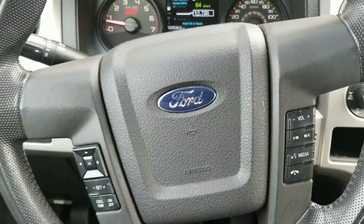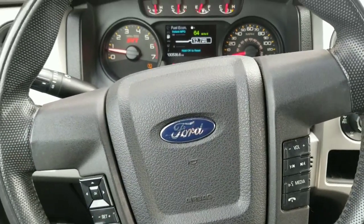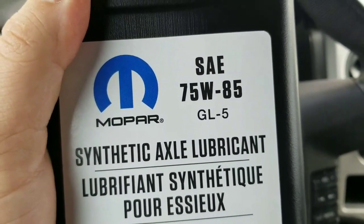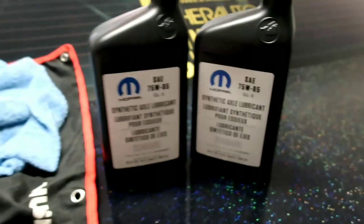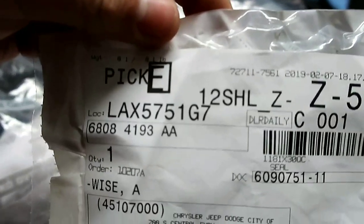For the diff change you're going to need gear oil, and this diff requires a special 75-85 GL5 oil which you're not going to find at Advanced Auto Parts, AutoZone, Napa, or O'Reilly's — you have to go to the dealership. Two quarts of this Mopar 75-85 GL5 — $125 for two quarts. For the axle seals, you can get those directly from Mopar. I don't have the part number memorized but I ordered them and they're here. You also need an Eric, because I've never done this before.